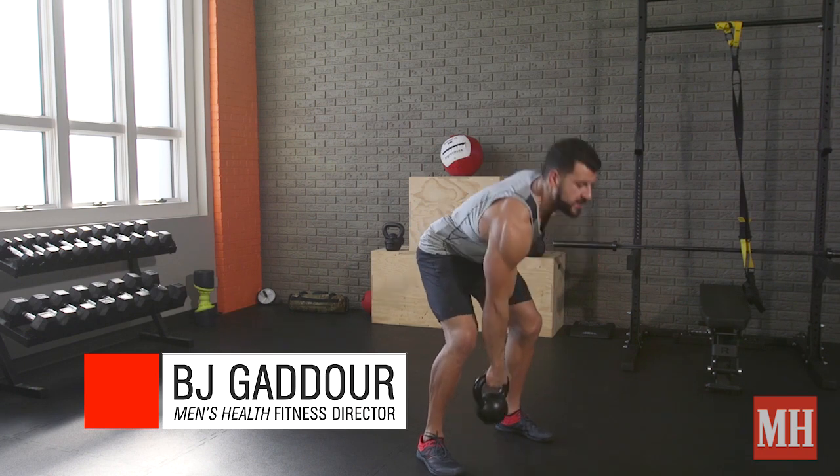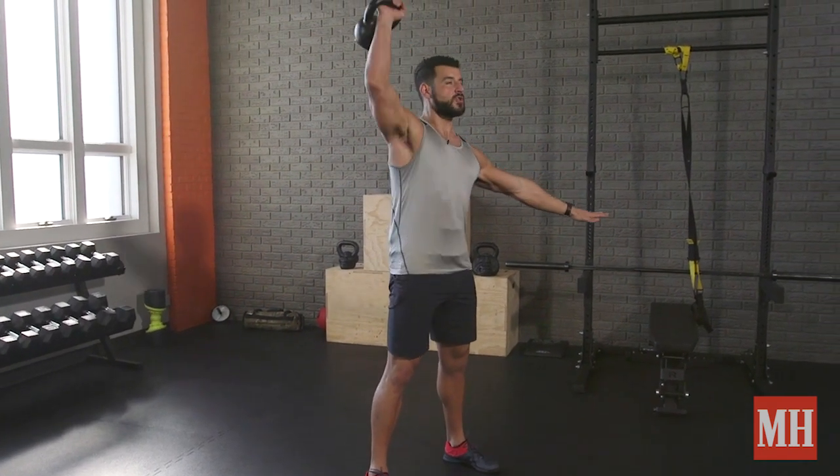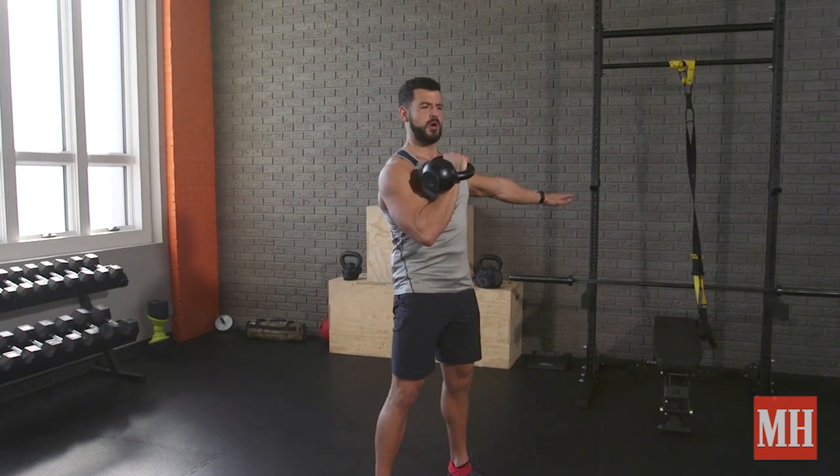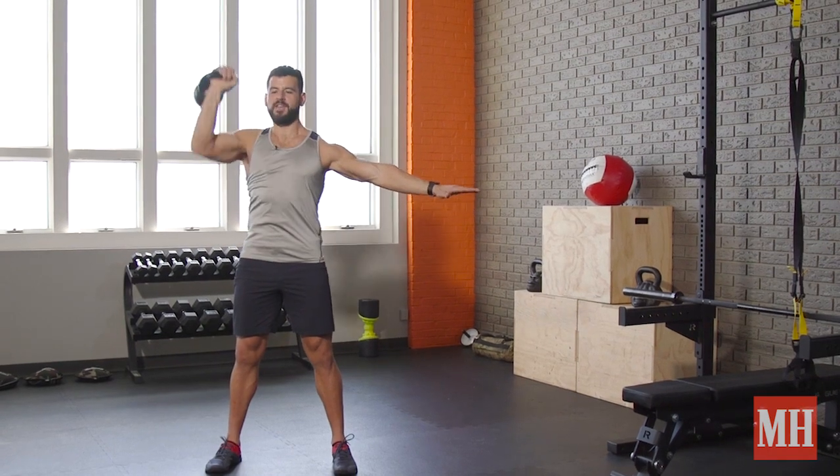This is how this works. We're going to start with 10 overhead presses, working chest, shoulders, triceps — what you'd expect to work — but also hips and core, because we're one side loaded and we're on our feet.